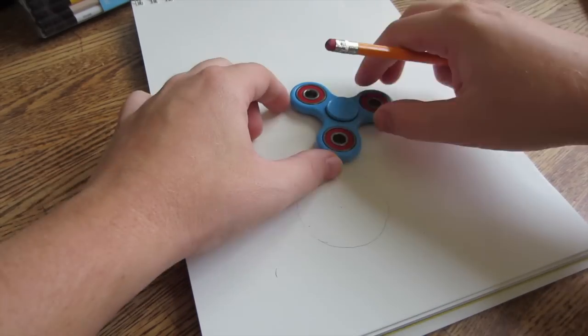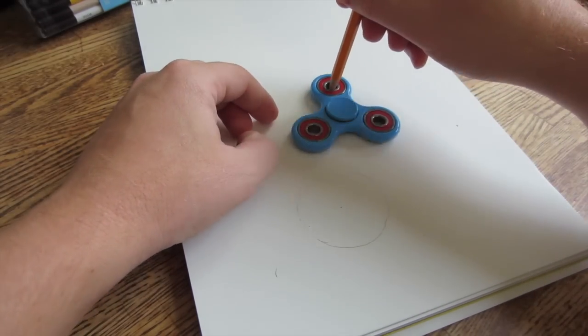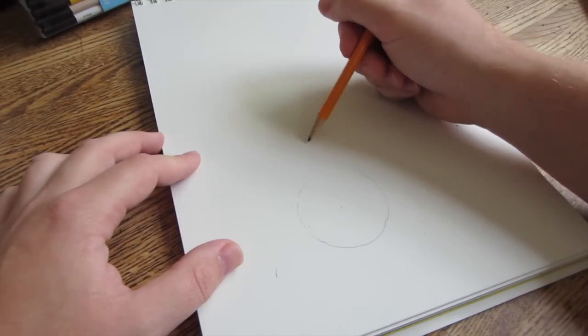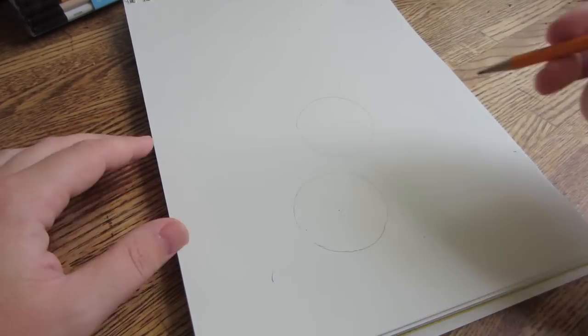Then take the fidget spinner and to the right of the line straight up, draw a circle. That circle should be on the edge of that line that is straight up and slightly to the right of the other.